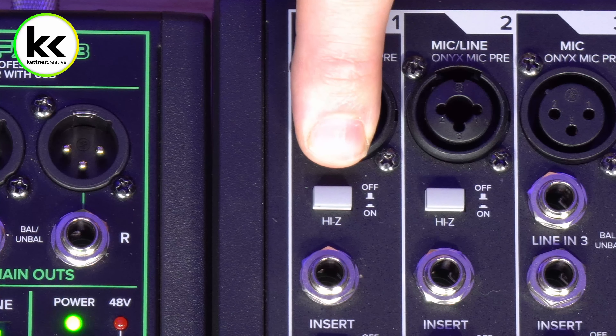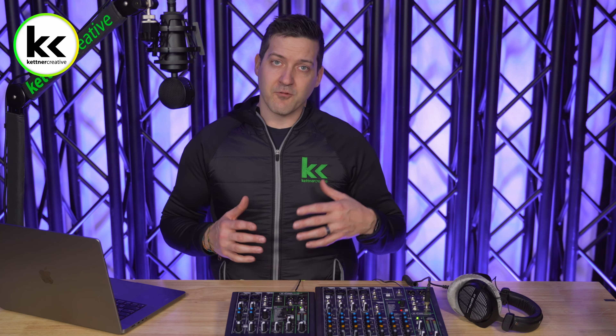But if you turn on the Hi-Z button and press it down, it will change the impedance of this input to be better suited for anything with a magnetic pickup. If you have an electric guitar, electric bass guitar, mandolin, or any stringed instrument with a magnetic pickup, you will want to press this button down before connecting it to your audio mixer. If you don't, your electric guitar will be lacking a whole bunch of tone — the impedance isn't aligned with what it's getting from the instrument, and it won't sound good.